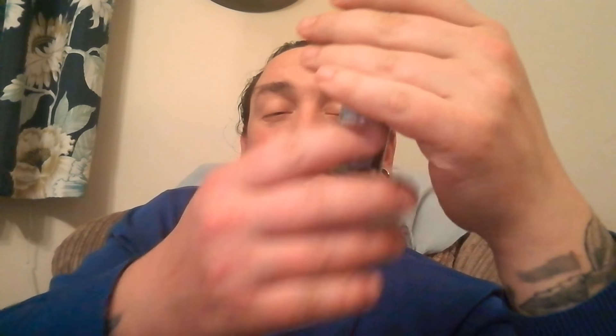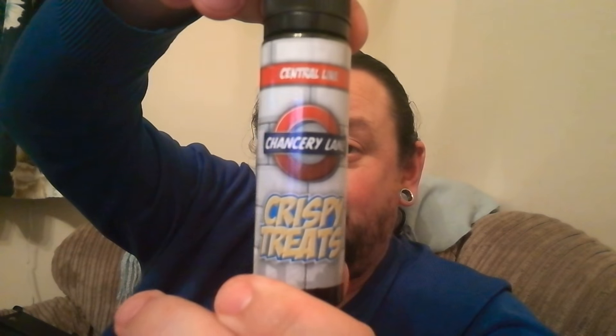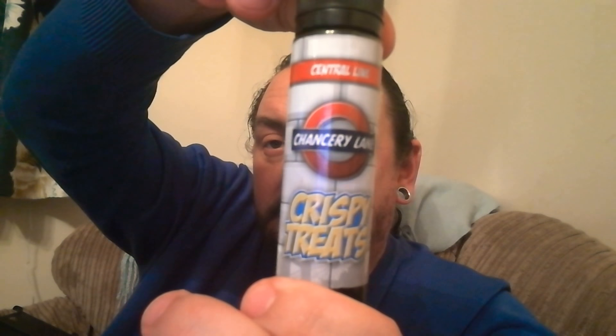The one I want to show you is Crispy Treats. Now, Crispy Treats — how I would describe this: you get your rice crispy square and you get your tub of fluff, the marshmallow stuff. You would dip your square into the fluff, and that's how I'd describe this. This is unbelievably good. The bottle detail — this is the Central Line, this is Chancery Lane, which is Crispy Treats, and it is beautiful. As soon as you take the lid off and smell it, it's just like, wow.